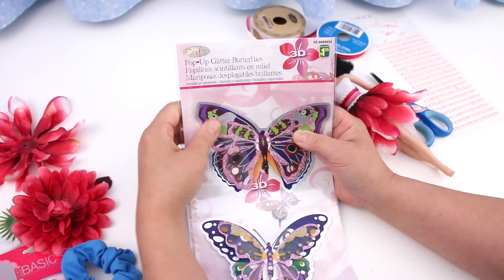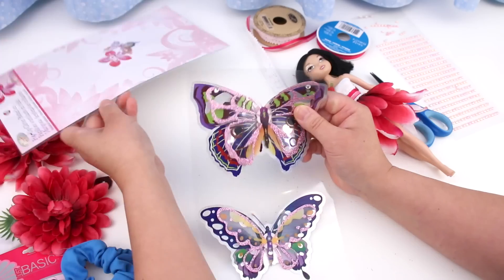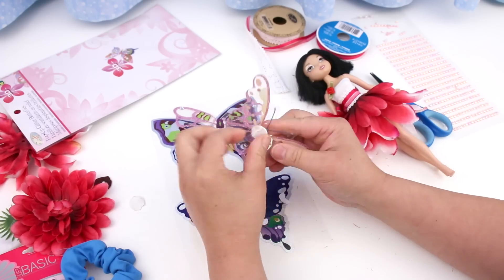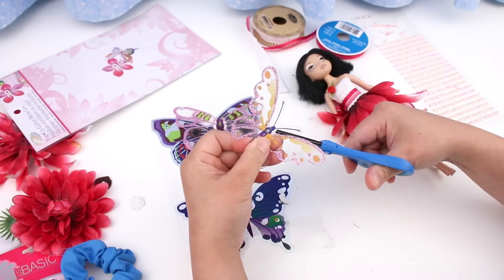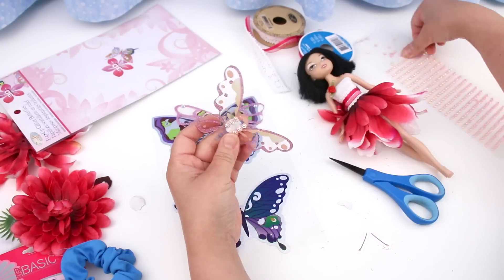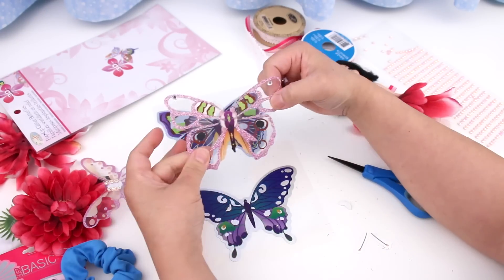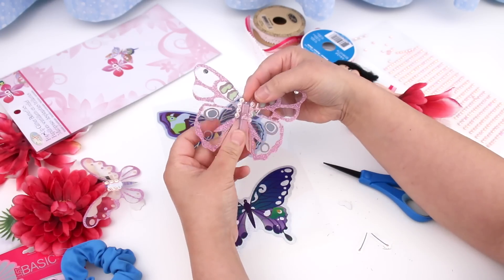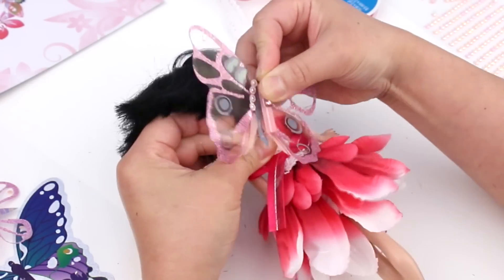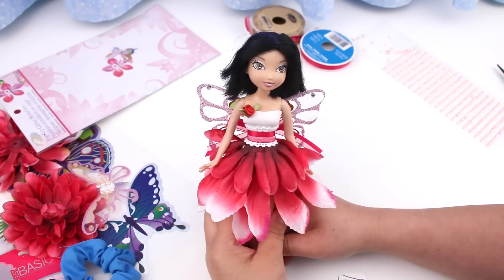Now for the fairy wings. These are pop-up glitter butterflies — I just want the top layer. Take off the foam tape and cut off the antennas because they get in the way. Add some stickers to hide where the foam tape was. Put a hair clip down the middle. I already prepared this bigger butterfly — put the hair clip in the middle and get the other side of the clip into the back of her dress.